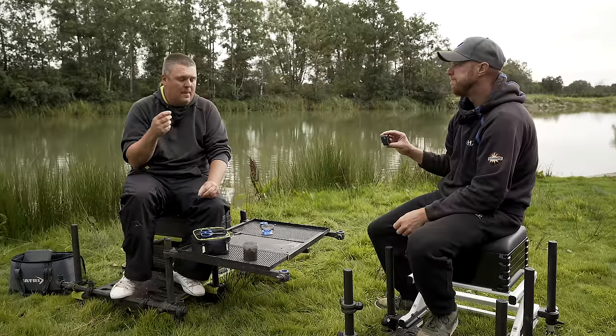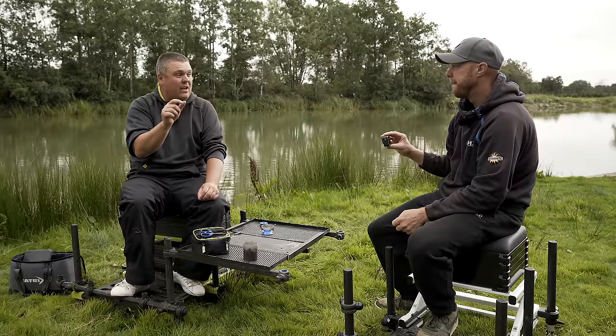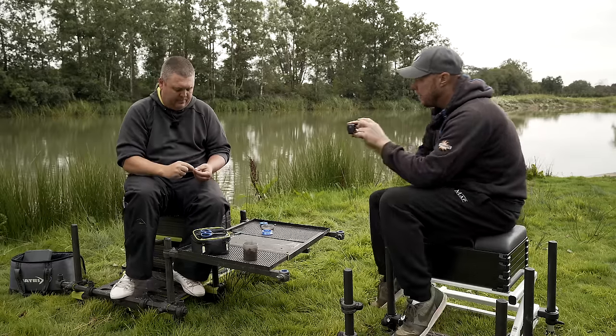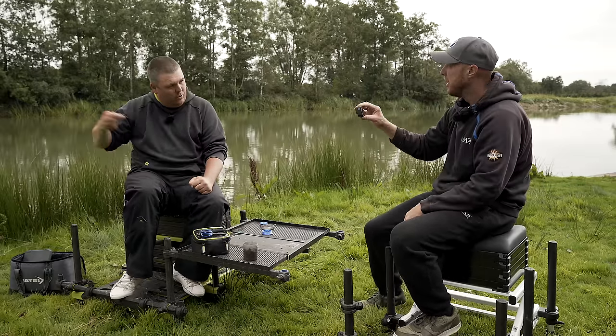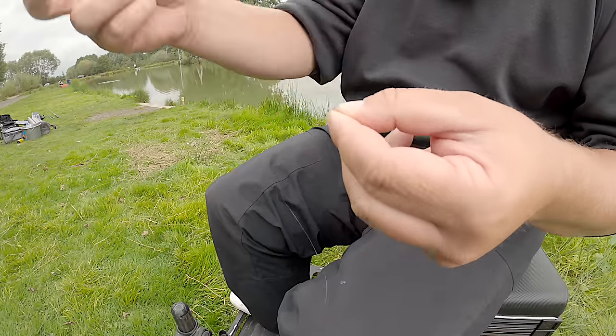What you've actually got is a doubled-up length of line coming out the bottom of that whipping. Because it's doubled and not strangulating, it keeps it twice as strong — no chance of snapping your bands. Also, if you don't whip all the way to the bottom of your hook — say you only do six turns — your hair comes off too early and gets damaged. If your hair's too long it might sit in the same place but ends up getting damaged and then sits all over your hook. I do the same number of turns going up, and also come back down three or four times as well.